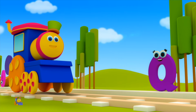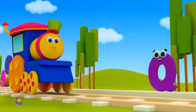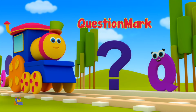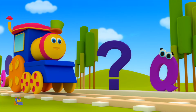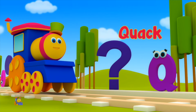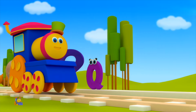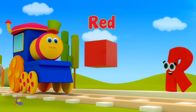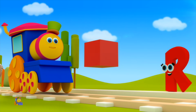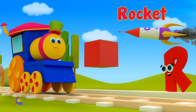Q is for Quack — Quack, Quack, Quack. Q is for Question Mark — QU, QU, Question Mark. R is for Red — R, R, Red. R is for Rocket — R, R, Rocket.